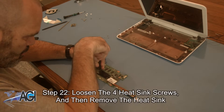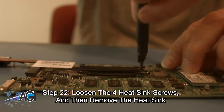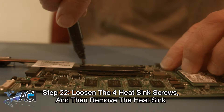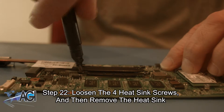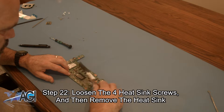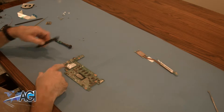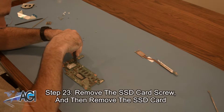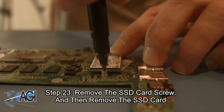Next you will loosen the four heat sink screws and then remove the heat sink from the motherboard. Now you will remove the SSD card screw and then remove the SSD card from the motherboard.